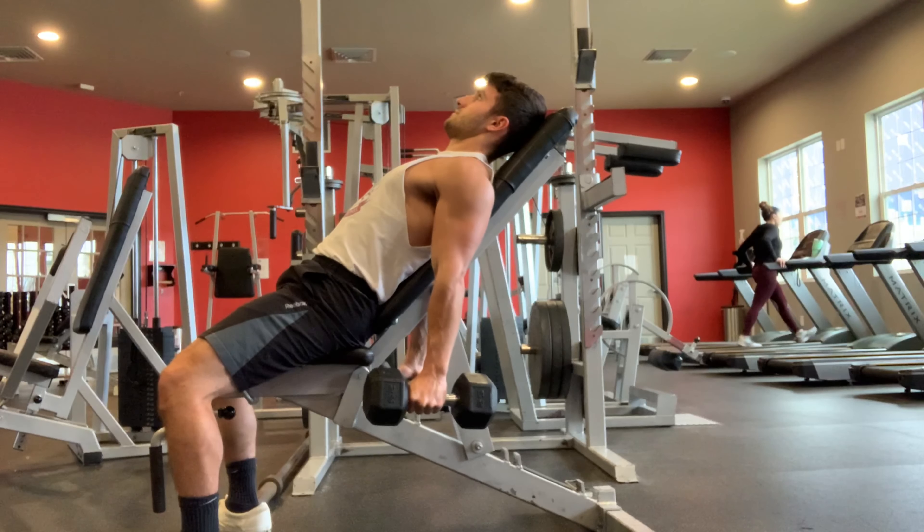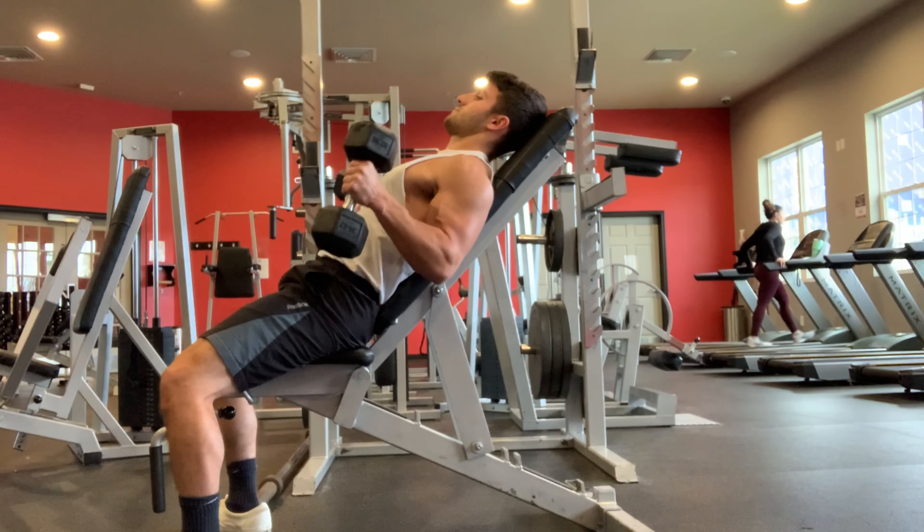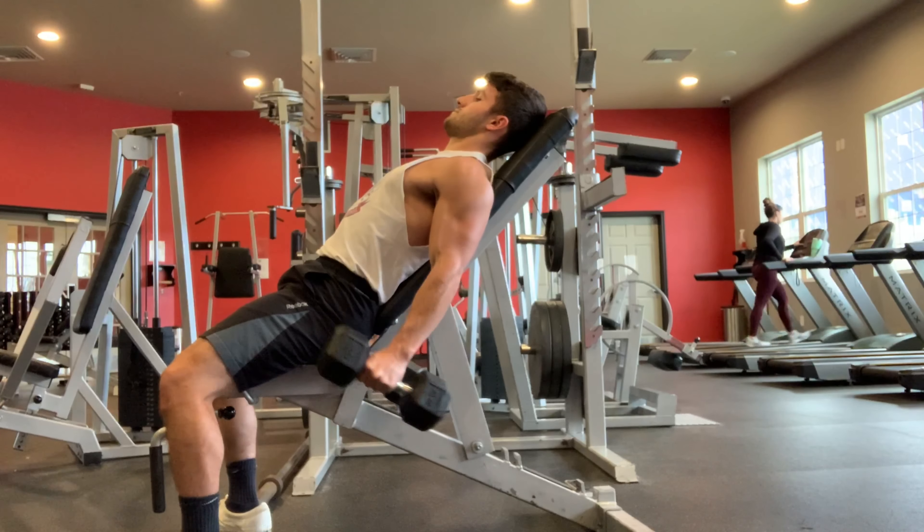If you want to switch it up, you can also do a hammer curl on the incline bench to target a different part of the bicep. Instead of a supinated palm-up curl, you do a regular hammer curl where your palm is neutral — facing inward — as you curl up. That's another variation you can do for the bicep on an incline.